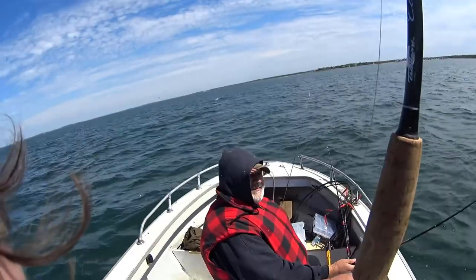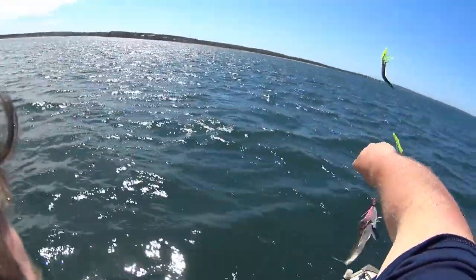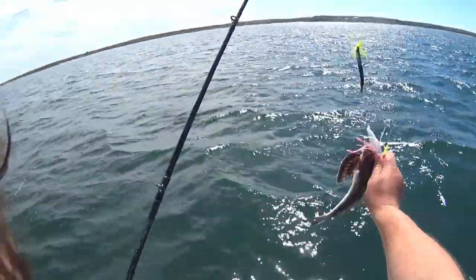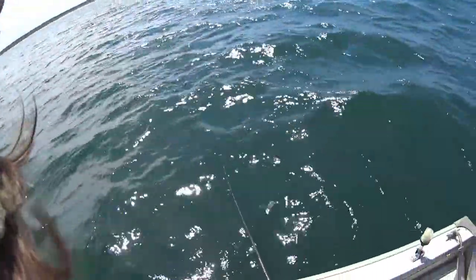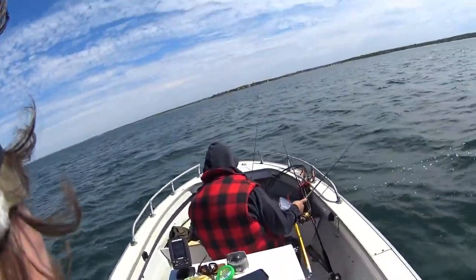The tautog are pretty tasty, they're just a little small this week so we can't keep them. Keep those big ones hooked — am I ripping their mouths?